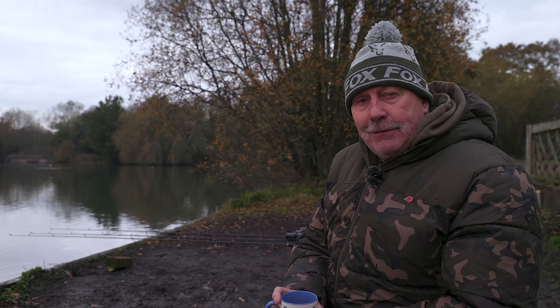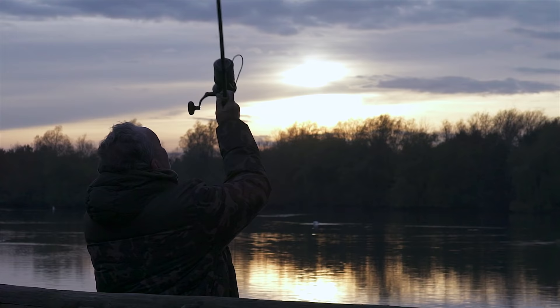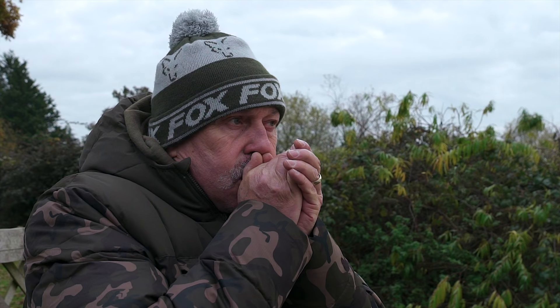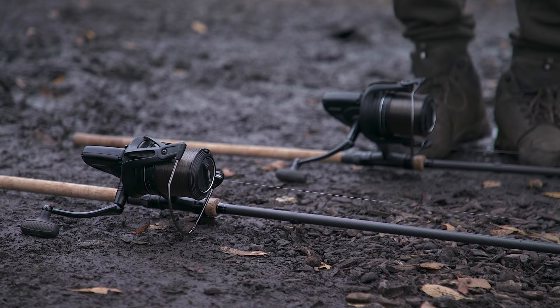Good morning. This is a rather chilly day at Willow Park, only a mile from home, where I can come and do a little bit of winter fishing. As winter has just started, it's a great time to talk about the tips and things I do that make my winter fishing just that little bit more successful — not necessarily big things, but things that definitely make a difference.